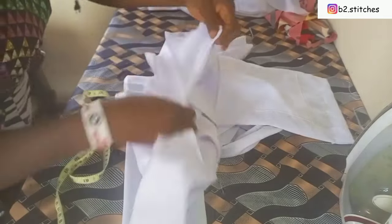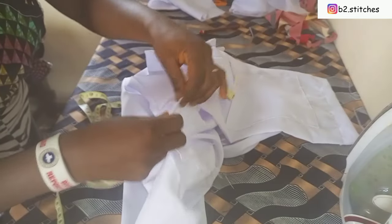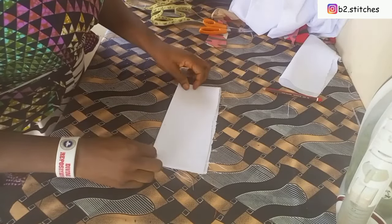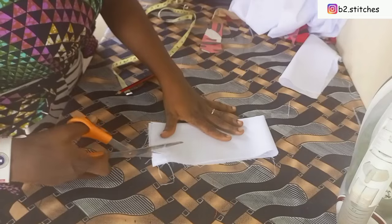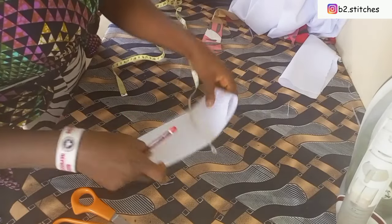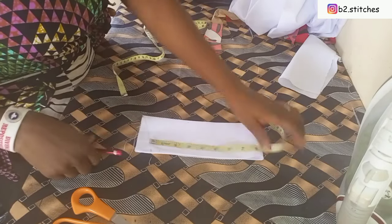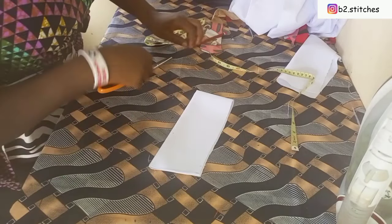The next step is to sew the collar. We start the measurement from the point where the sewing stops, measuring all the way to the other end of the front piece — which gives us 14 inches. I fold this collar fabric into two equal parts, so 14 divided by 2 gives us 7 inches. For the width I don't want more than two and a half to three inches, plus half an inch seam allowance. I create a curve freehand and cut it out.